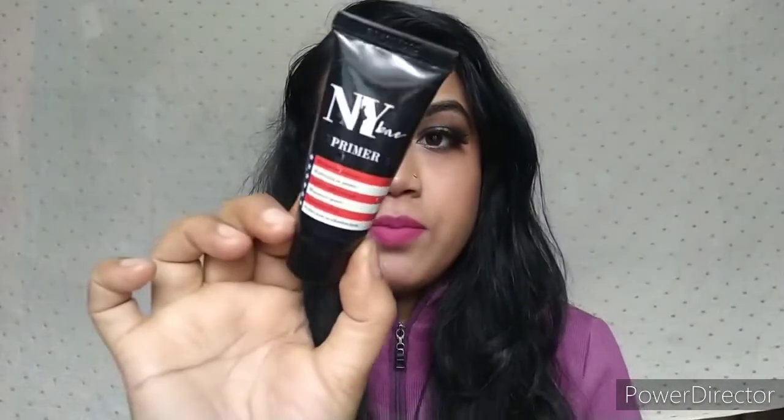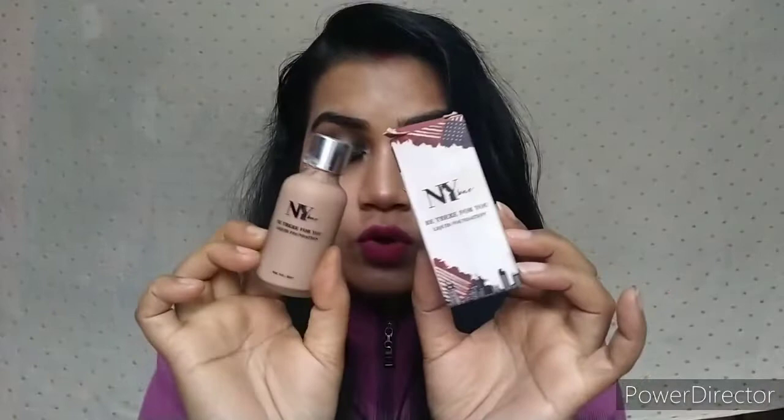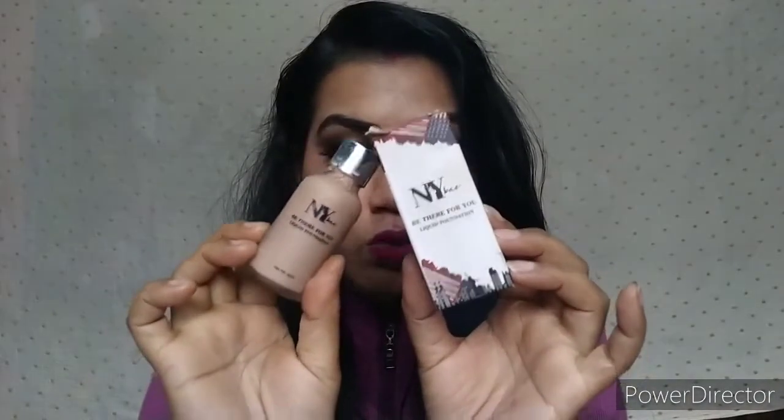First of all, I have here NYB Primer, which is a silicone base primer. It is very good to minimize your pores, smooth your face, and provide a good base. I also have NYB Liquid Foundation — it gives a very good finish with medium coverage and a very creamy texture.